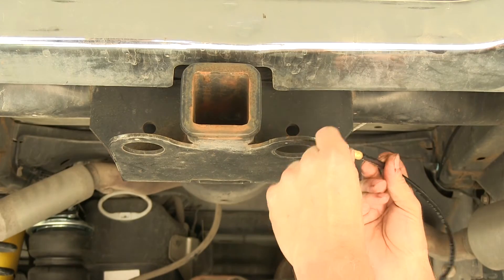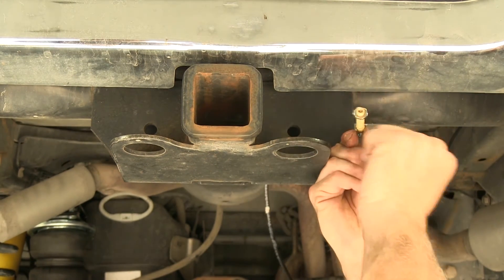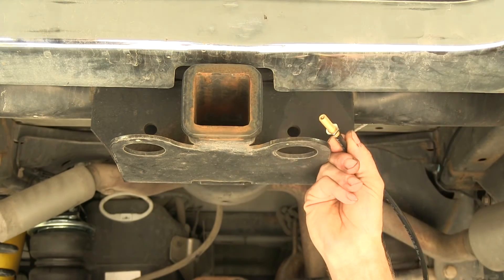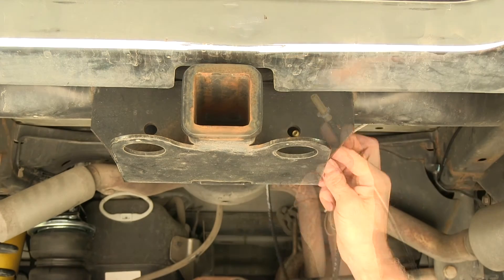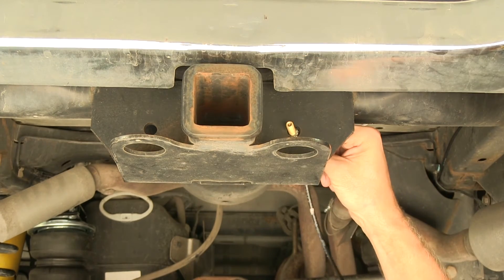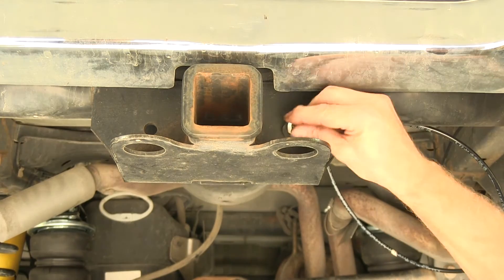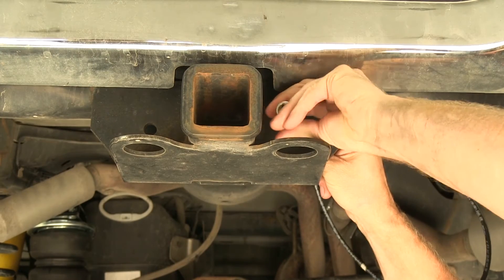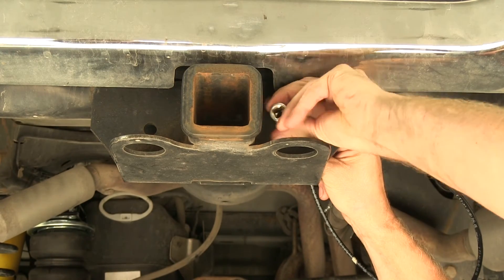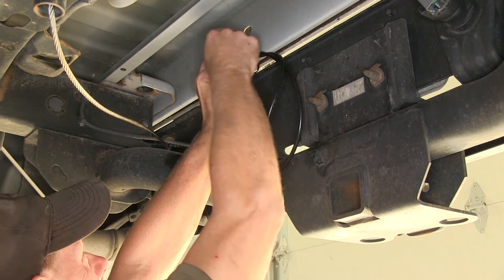We're going to use the pre-existing holes in the hitch to mount our airlines. First, take the supplied nut and thread it on just to the end of the threads. A star washer goes on next, then run it through the hole. On this side we'll get a rubber washer, flat washer, and a nut. To tighten down the hardware we'll use a half inch deep well socket. We'll roll up our excess airline and zip tie it in place, then cut off the excess.